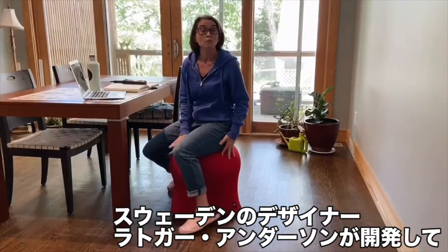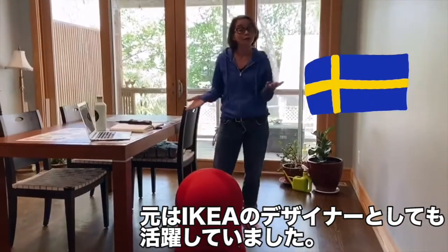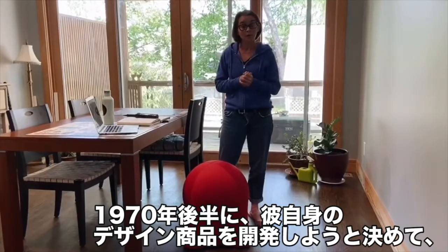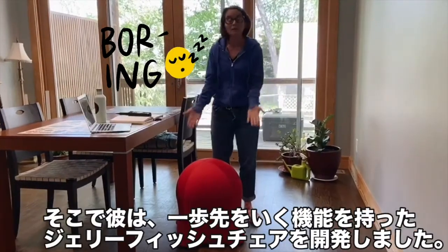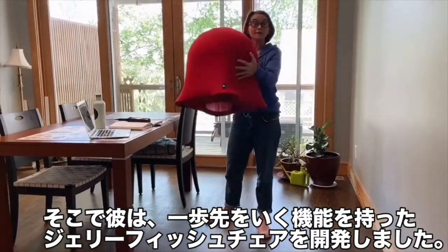It was designed by a man named Rutger Andersen, a Swedish designer who originally worked for Ikea. In the late 1970s, he decided to branch out and develop his own design firm. Around that time, the exercise ball chair was the thing on the market, but it was pretty boring. So he took the exercise ball chair one step further, creating the Jellyfish Chair.